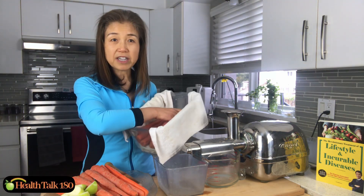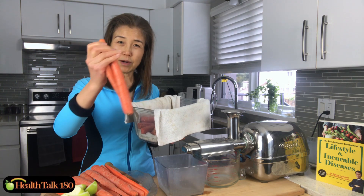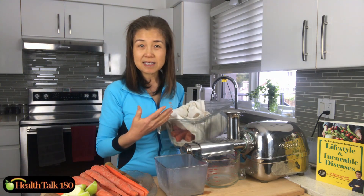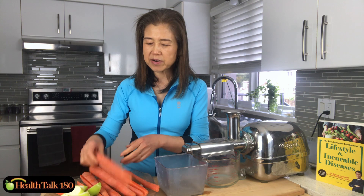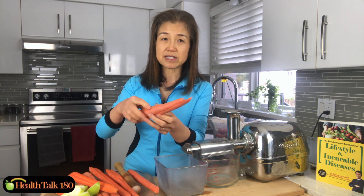Here are my carrots — I already pre-washed them. I wash the carrots every two or three days, brush them, and put them in a plastic container with some towels in my fridge to make it easier every time I juice. It takes about three medium-size carrots to make one cup of juice. I typically split the carrots in half lengthwise — if a carrot is too thick it's hard to push through and you really have to jam it in. Splitting them lengthwise makes it easier to go through, and that's important.